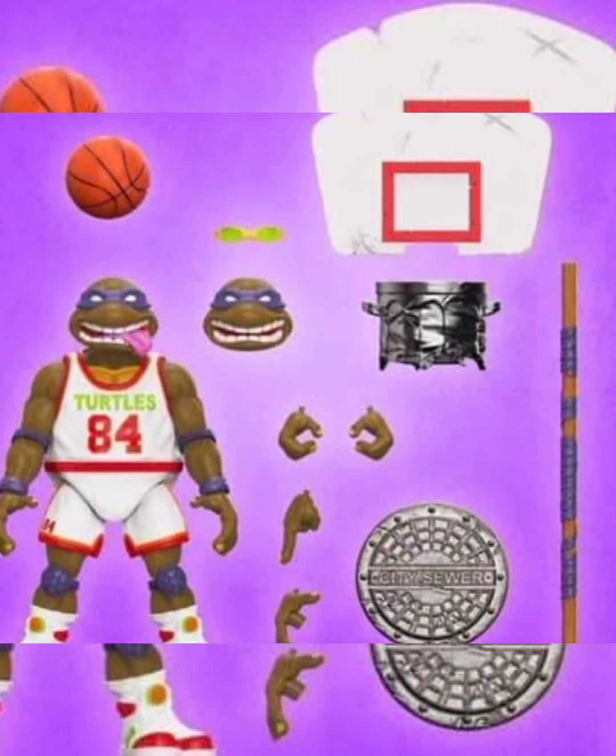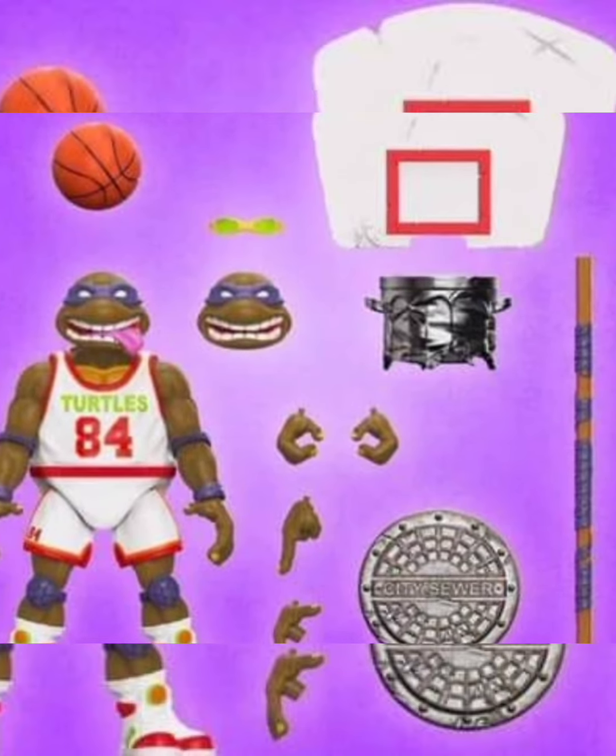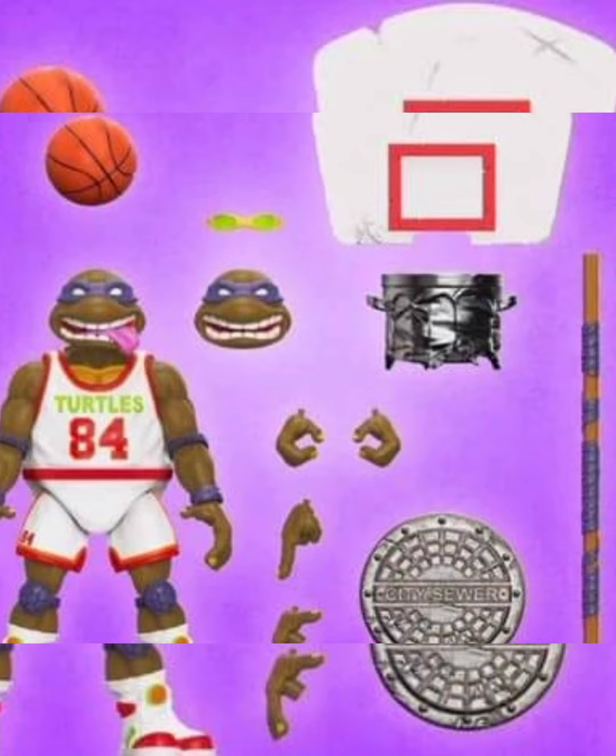What is up guys, Power to the Bus here. Do not mind the greeniness of the images because it's a leak — so we're getting Slam Dunk in white and red instead of red and white, the harder to find one.